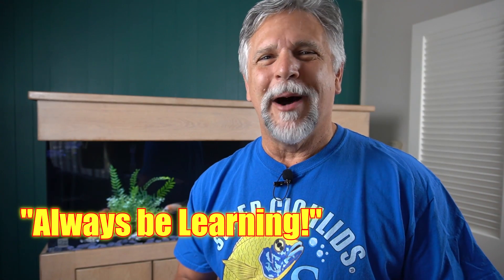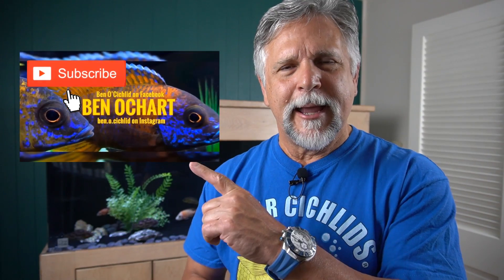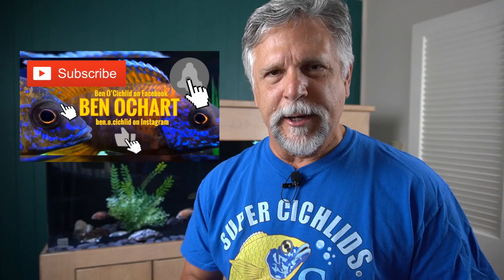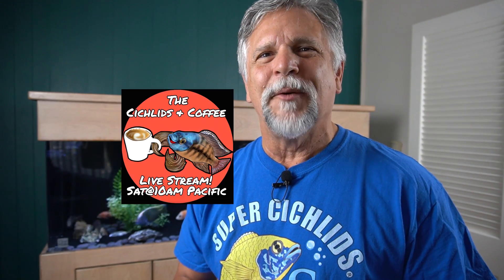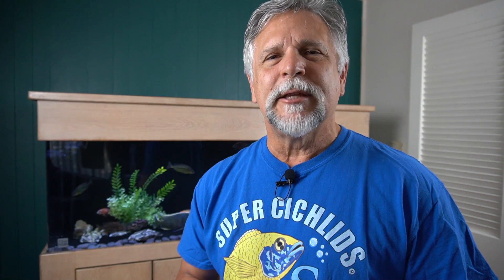If you're new to the channel and like to always be learning about how to take better care of your fish — always be learning is the motto of this channel — why not hit that bell and that sub button? That way you'll always get informed when new content gets uploaded and you'll know when I go live, like when I do that Cichlids and Coffee live stream on the weekends.